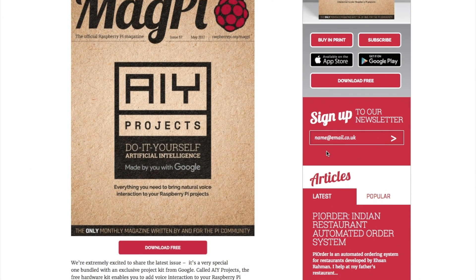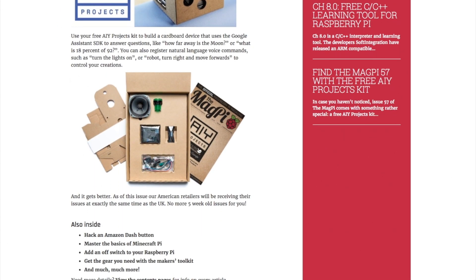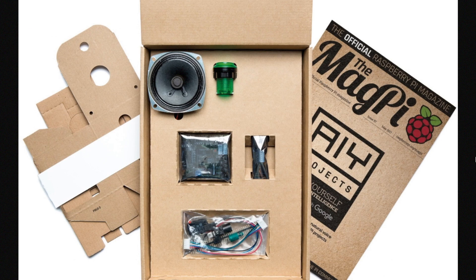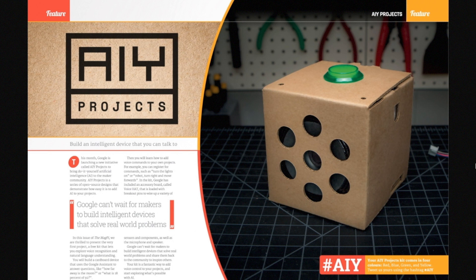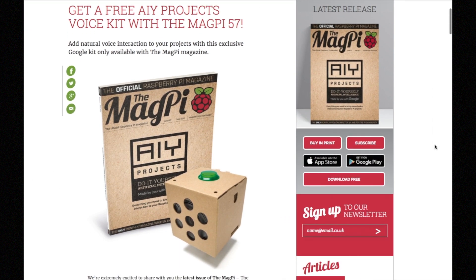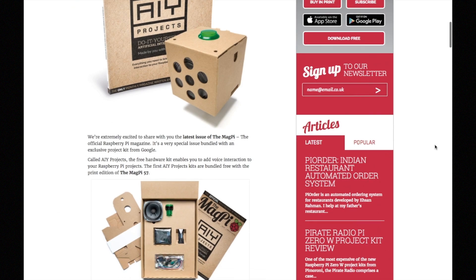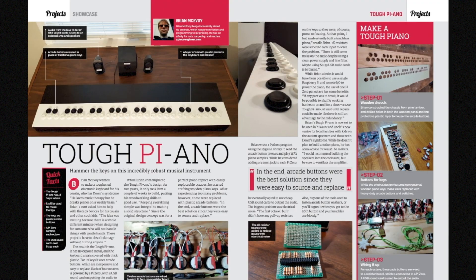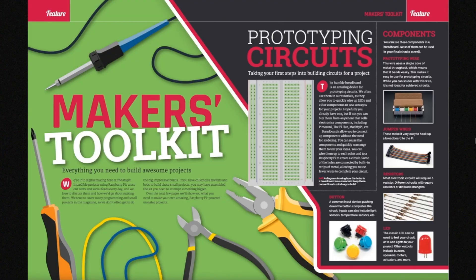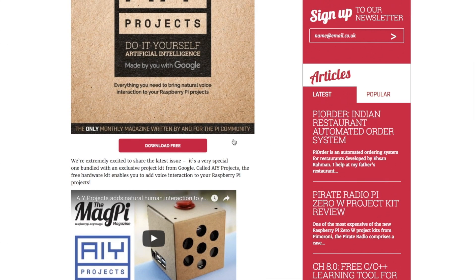This past week the new issue of MagPi came out — issue 57. This one went all out with an included Pi hat and project kit from Google. The kit gives you access to Google's Cloud Speech API, allowing you to add voice interaction to your projects. After Amazon's Alexa API has been getting so much love from the Raspberry Pi community, it's nice to see Google competing for our attention too. You can download the entire issue for free from RaspberryPi.org, but if you want the kit you'll have to go find a print issue.